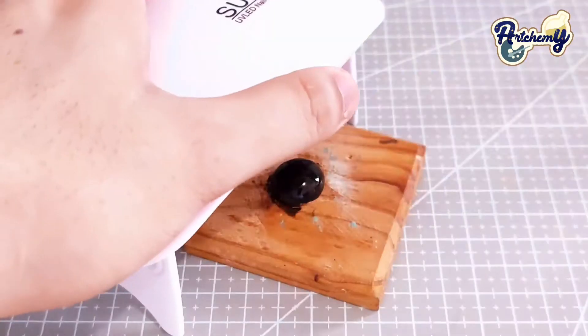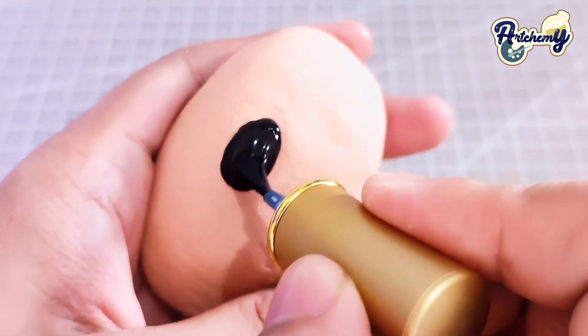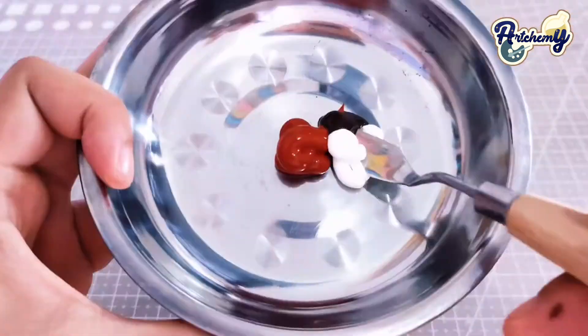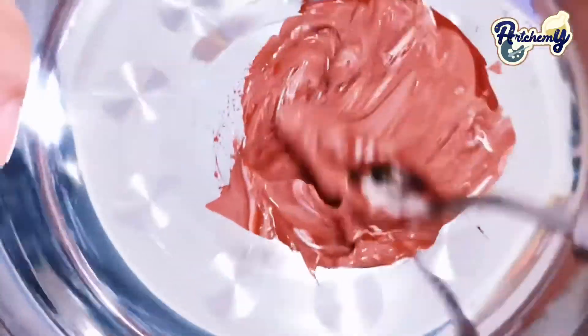A few months ago, I joined an online contest hosted by Naira Philippines and they were so kind enough to send me some clay products to try. One of the few things I received is this paper mache. For those who are not familiar, a paper mache is a popular crafting technique that uses paper and paste to create an object.